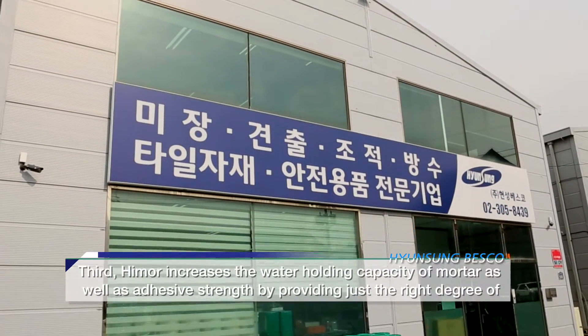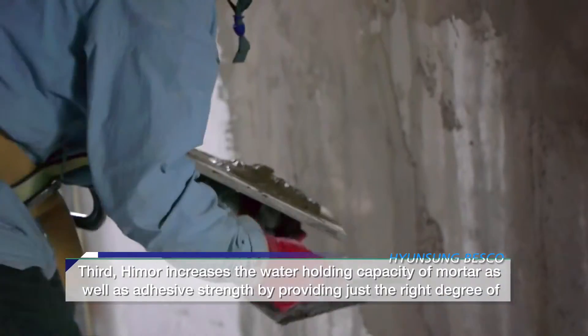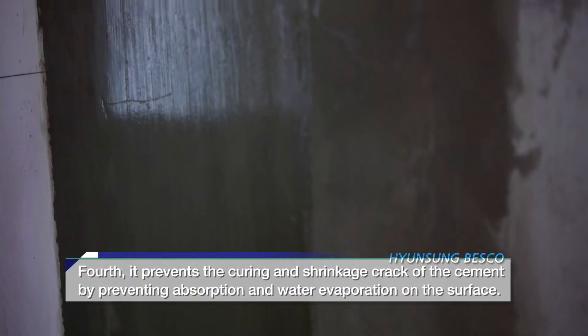Third, Hymer increases the water-holding capacity of mortar as well as adhesive strength by providing just the right degree of viscosity, thereby leaving no space between the concrete and plaster.